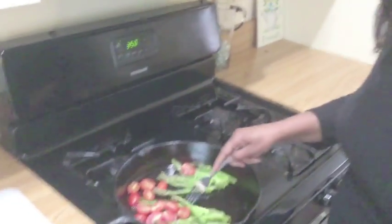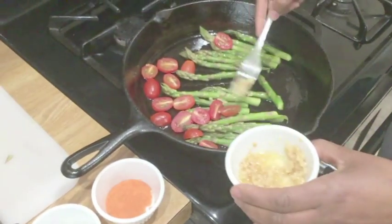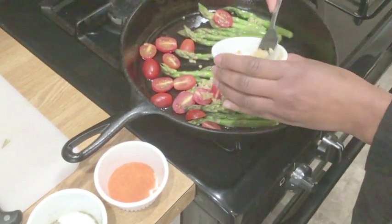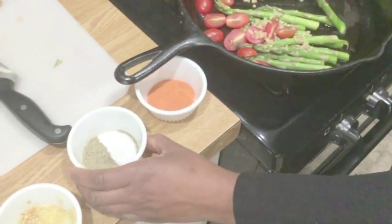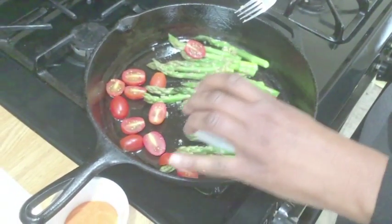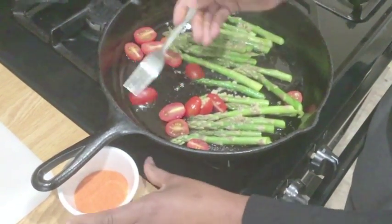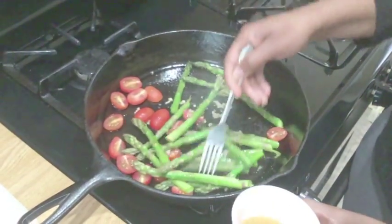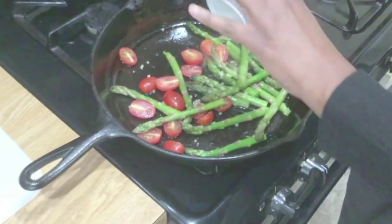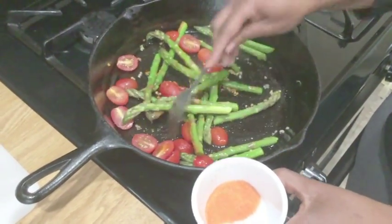Now they're sautéing — we want to put a little bit of minced garlic in there, a little bit of pepper, and a little bit of my secret ingredient. Oh, it smells so good!